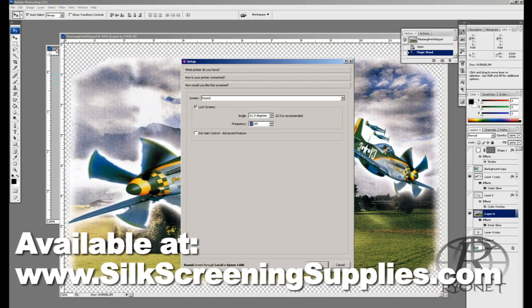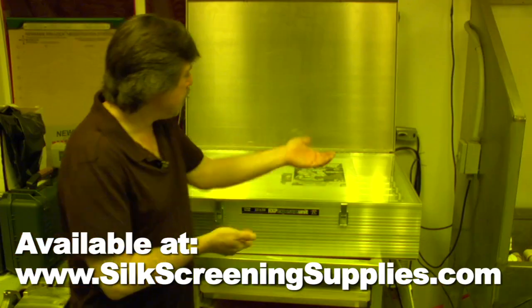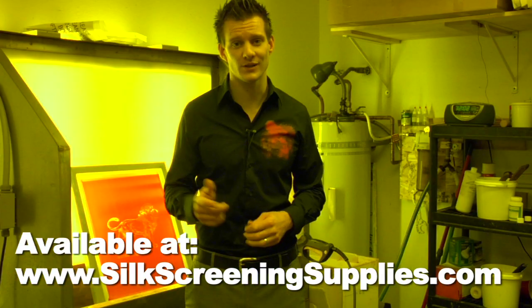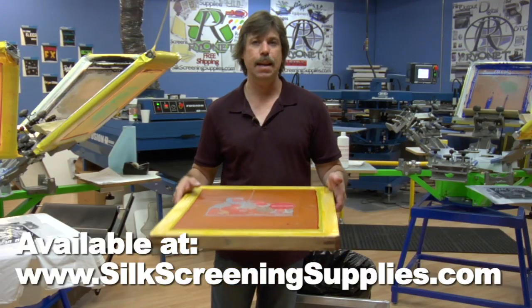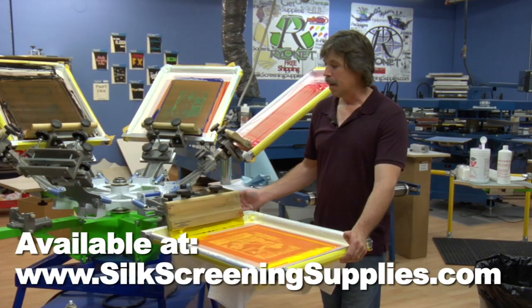You'll learn how to properly set up your films for optimal process images, what you need to produce quality films and expose detailed screens, the types of mesh, inks, and squeegee to use for process printing, and how best to print your 4 color process job once you're on the press.